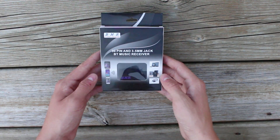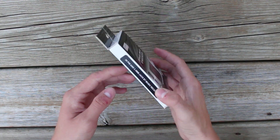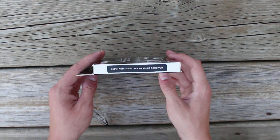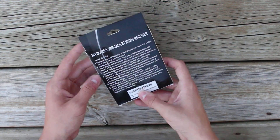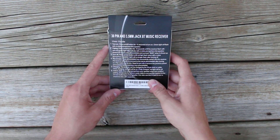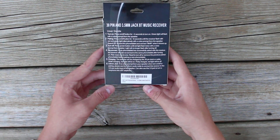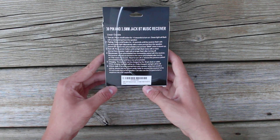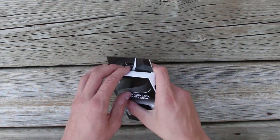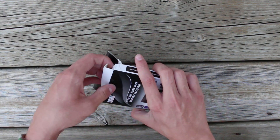First, on the box — here's the front of the box, the side, which just says 30-pin and 3.5mm jack music receiver. And on the back, there's some info — if you really want to read it, just take a screenshot right now.